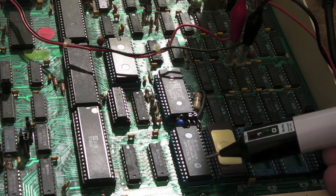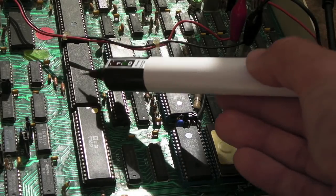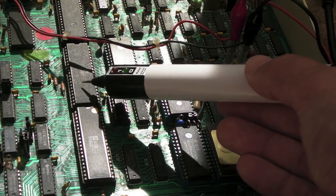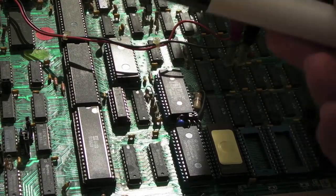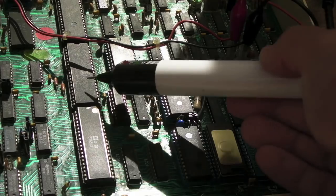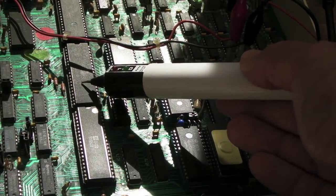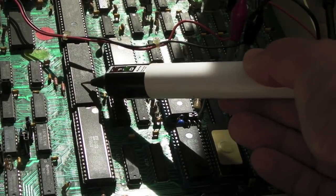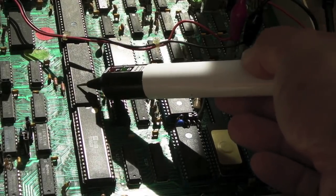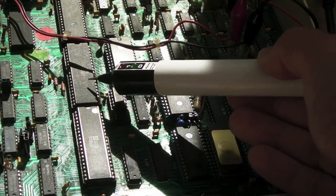I assume the OS ROM sits directly at the reset vector. What's happening is it's just reading FF at that address — then FF again, doing a jump to FFFF. That's why all address lines are now FFFF — all high. That kind of makes sense: FF is an invalid op code, so maybe the program counter just sticks. I wrote a 6502 emulator around 1998–1999, but I can't remember exactly what happens with an invalid op code at FFFF.